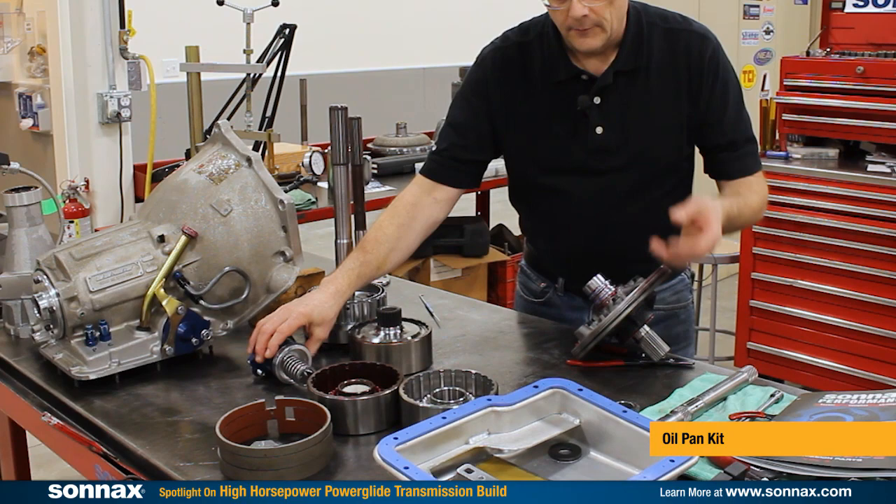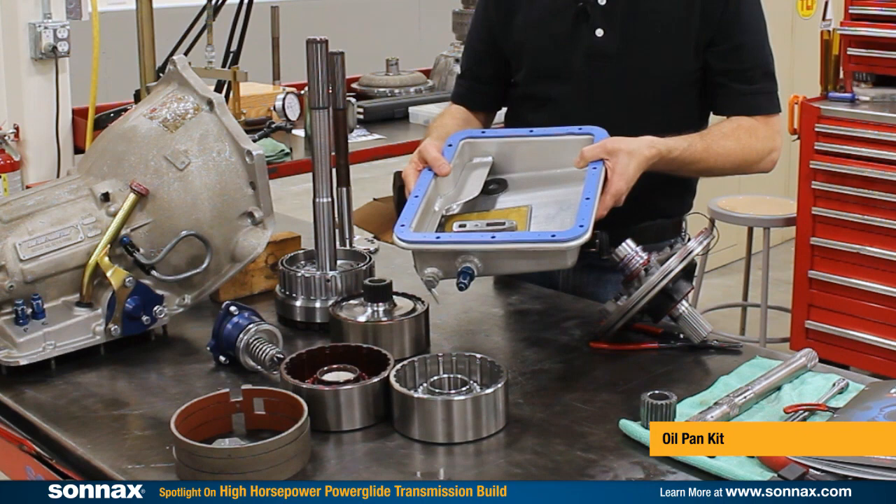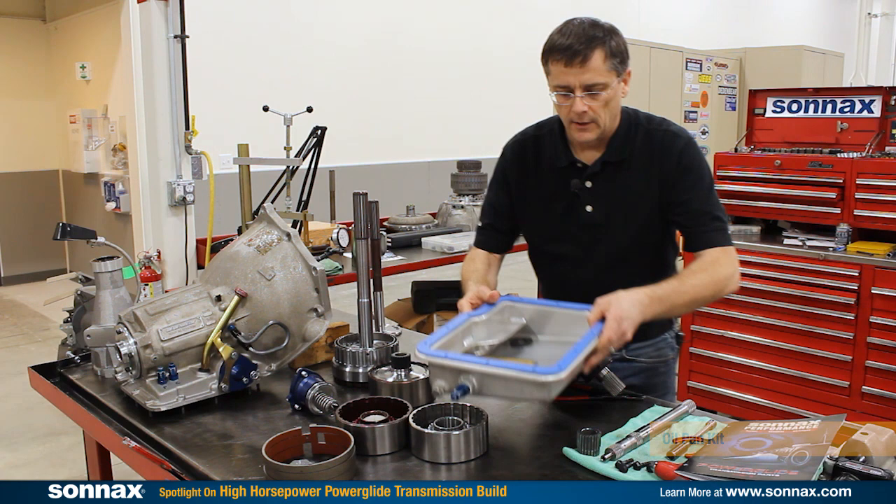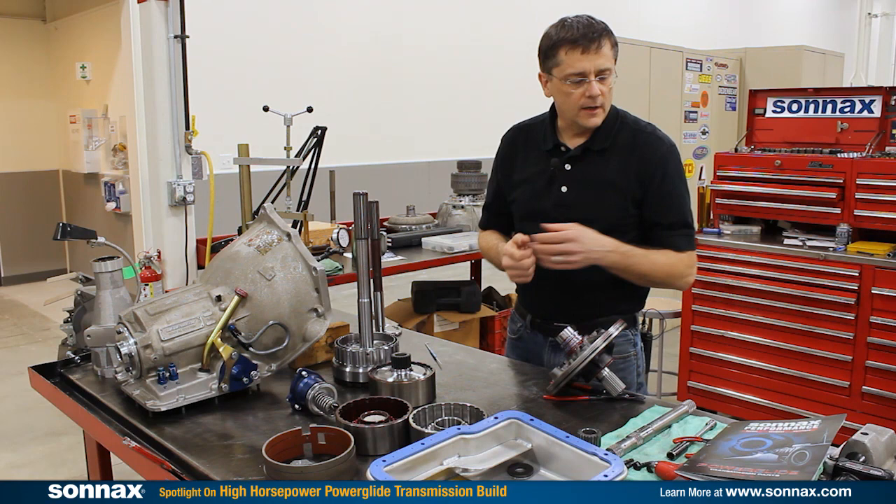Finally, we have our aluminum pan. This is a stamped one-piece seamless design for no leaks — it's the lightest pan on the market. It has a special baffle that relocates the filter rearward and under the baffle, deeper into the oil. An excellent addition to any PowerGlide. Sonex has all the PowerGlide parts you need and they're an essential part of any build.